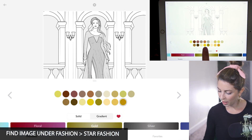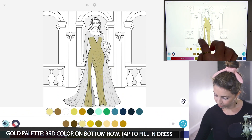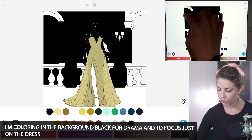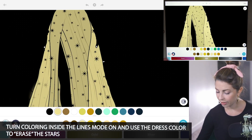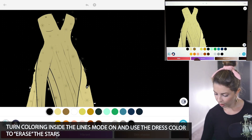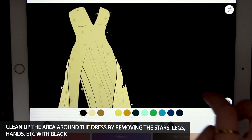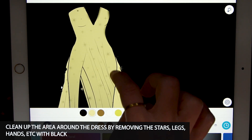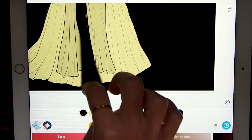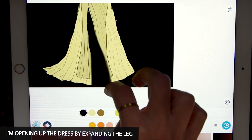I'll start off in the gold palette. I'm using the third color on the bottom row and tapping to fill it in. I'm going to color the whole background black so I can just focus on the dress itself — plus it's also really dramatic. To get rid of the stars, turn coloring inside the lines mode to on and using the airbrush tool, just erase them, using the same color as the dress. You can also clean up those edges using black with the airbrush tool, getting rid of those stars with coloring inside the lines mode set to off or on depending as you need. Then erasing the hands if you don't want to include those, as well as the leg — just expanding it and opening it up a little bit using black. This is really just optional.